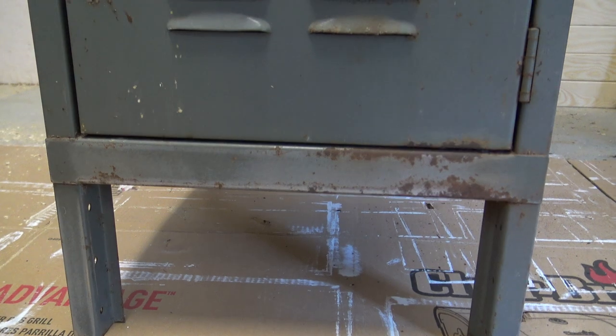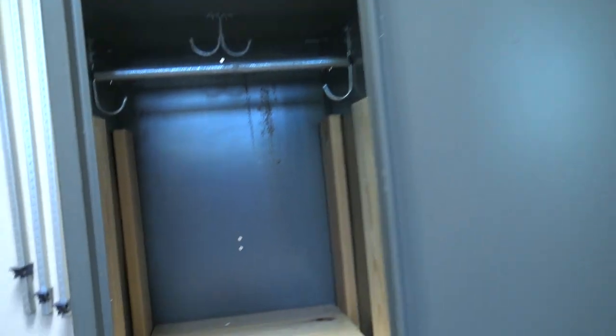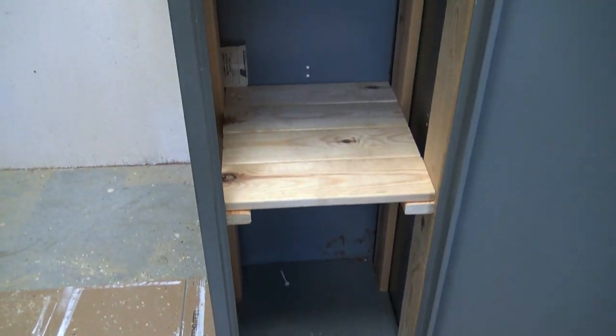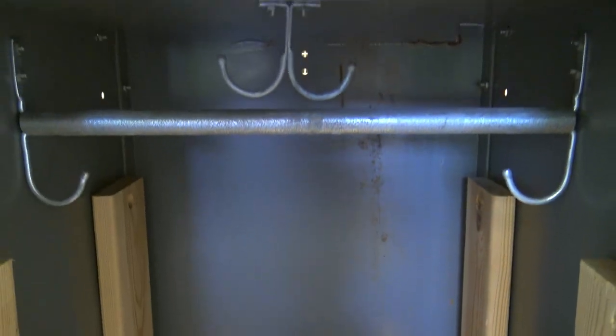It has just minor cosmetic issues — it has some rust. The only thing that was in the locker were those shelves and that one white tee. But the locker is in pretty good shape. We're really happy for $20. It's about six and a half feet tall, 15 inches wide, 18 inches deep.